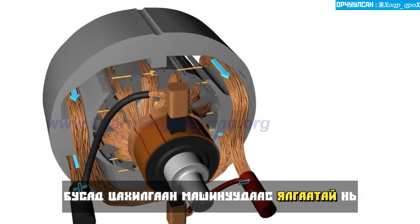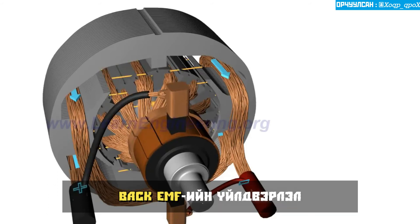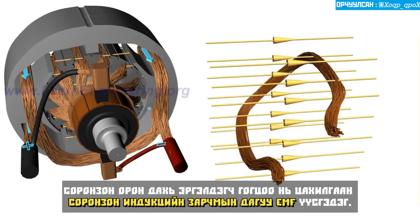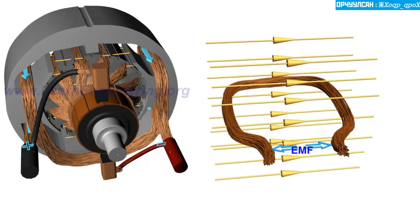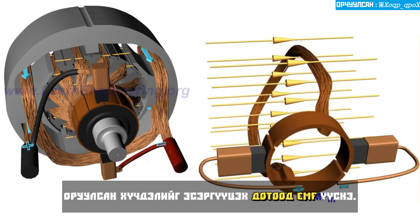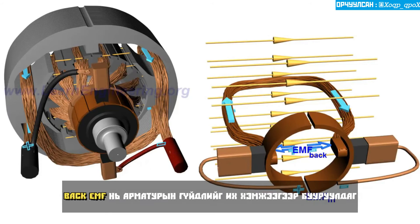Unlike the other electrical machines, DC motors exhibit a unique characteristic: the production of back EMF. A rotating loop in a magnetic field will produce an EMF according to the principle of electromagnetic induction. The case of rotating armature loops is also the same. An internal EMF will be induced that opposes the applied input voltage. The back EMF reduces armature current by a large amount.